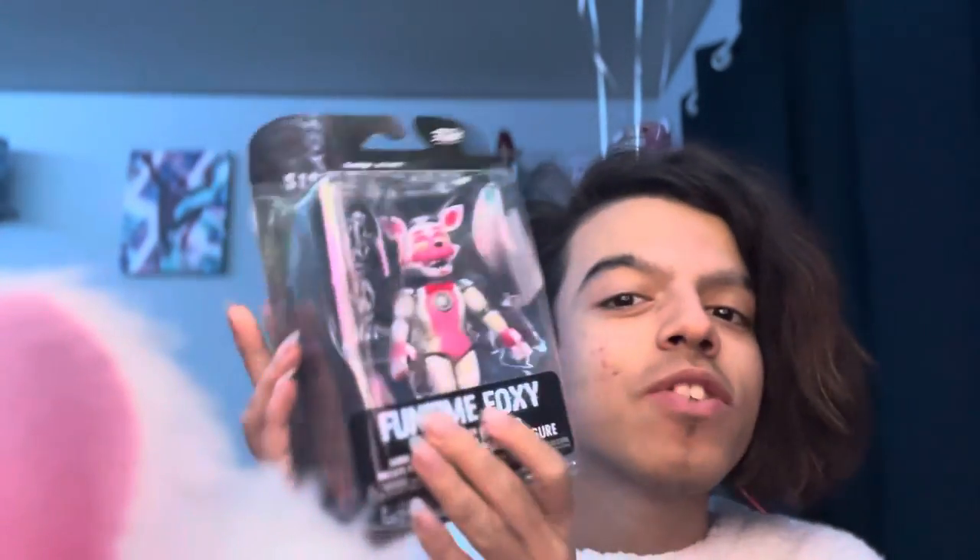Hey guys, my name is Yvonne T. Jr., and today we're gonna be unboxing this Funko Pop Funtime Foxy little action figure. I actually wanted this for so long. I literally love Funtime Foxy. That's my first favorite character in the whole franchise of FNAF.